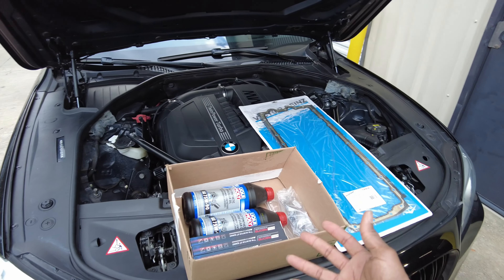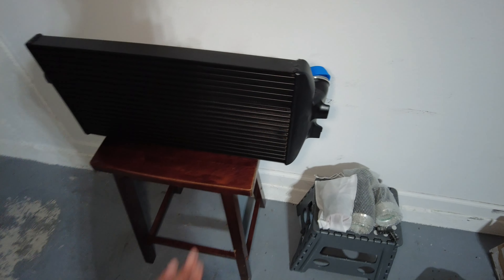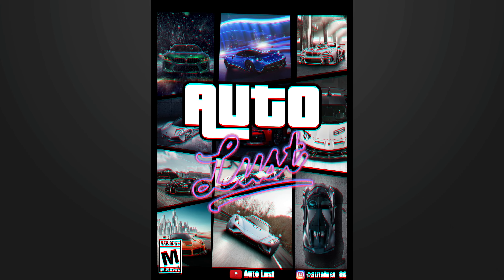Welcome to the Auto Lust YouTube channel — if you're new here, welcome, and if you're already Auto Lust family, thank you. As you can see, I got my baby behind me on the wall looking all nice and graceful. We had the big boosted beamers and we're finally getting Olivia some nice mods, getting ready to get some power on that baby.